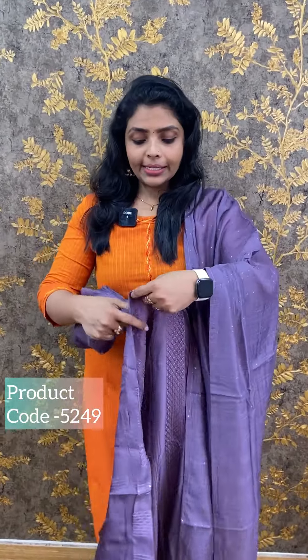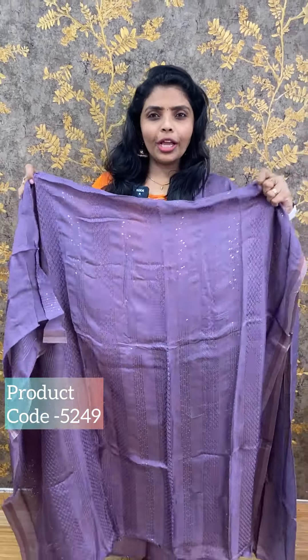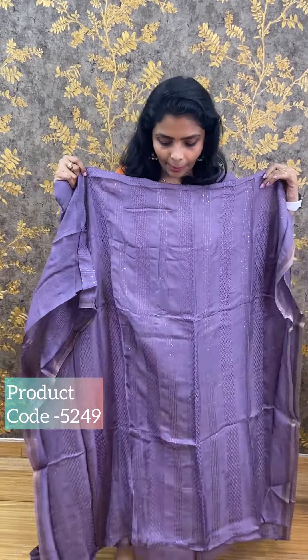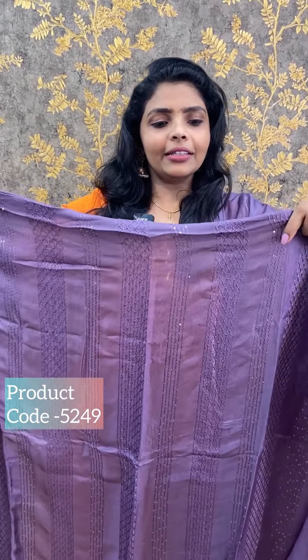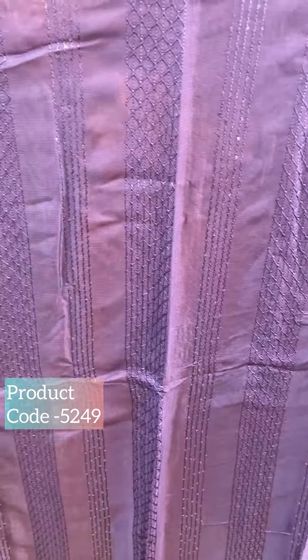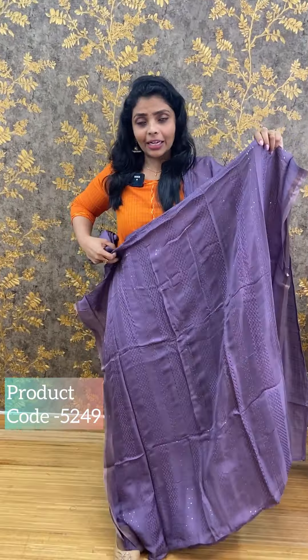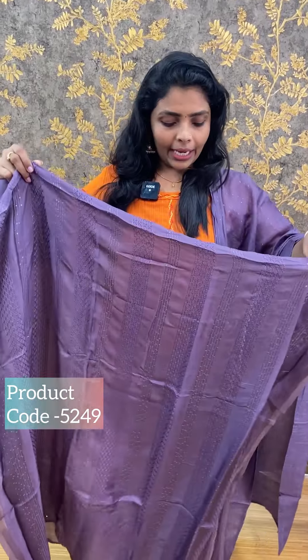First, we have semi-silk fabric. We usually use semi-silk fabric. It is kind of a semi-chill finish. We use a chill pole to make it. It is a vertical pattern. We use the color.